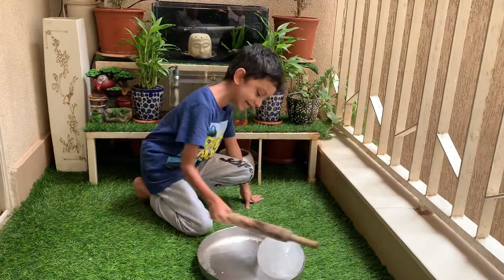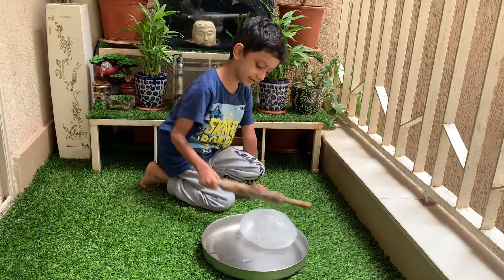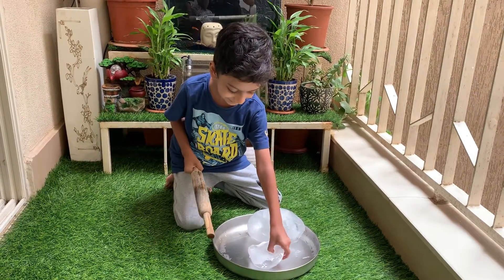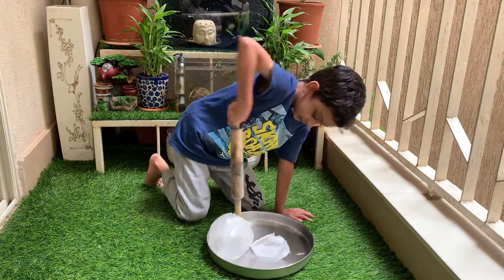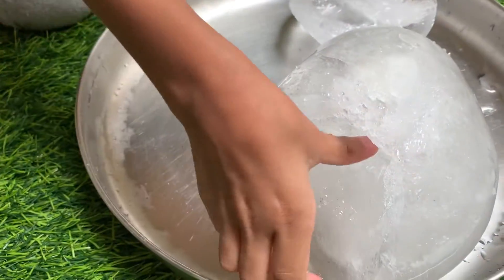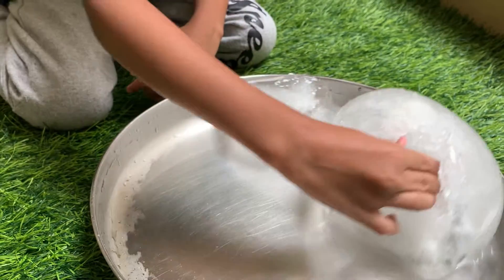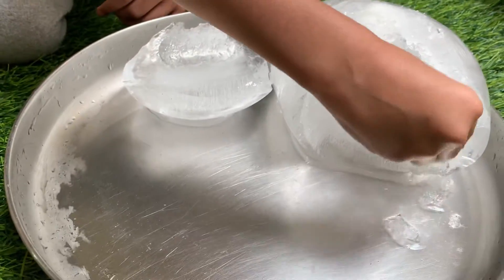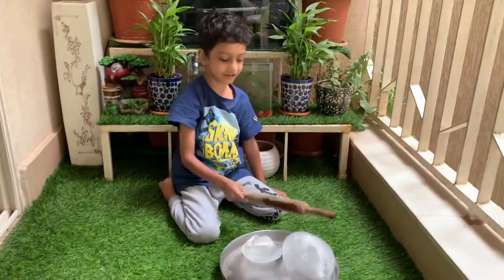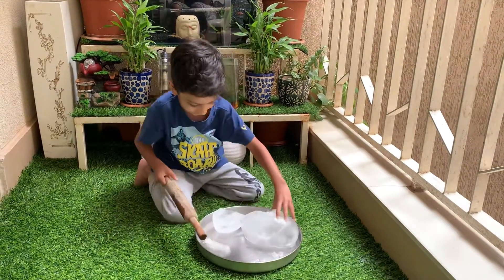We're in the process of breaking a giant ice block. We got a little chunk out of it. Let's get the others. Look inside this thing — it's like so much ice in there. It's almost like a little snow thing in there. It looks like snow. I'm going to continue breaking this. I got another chunk out of it. This thing is getting pretty easy now.